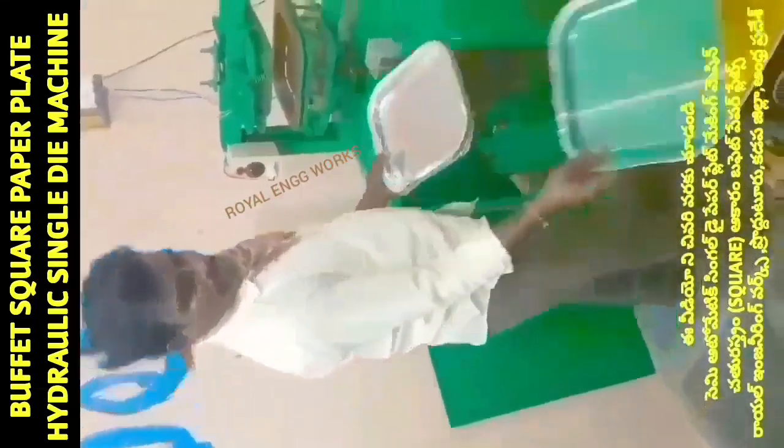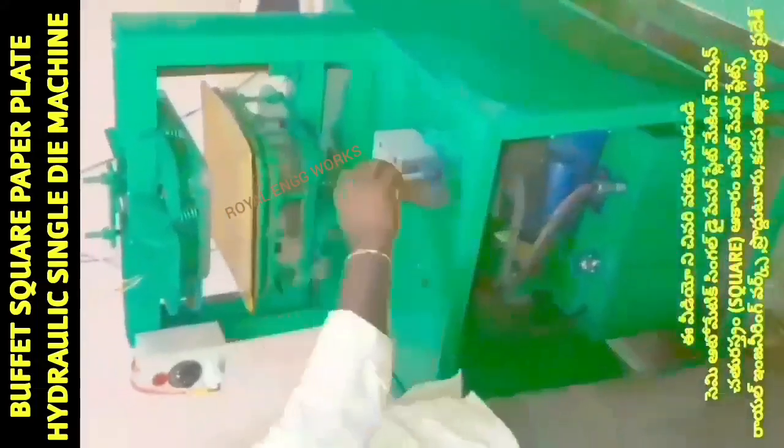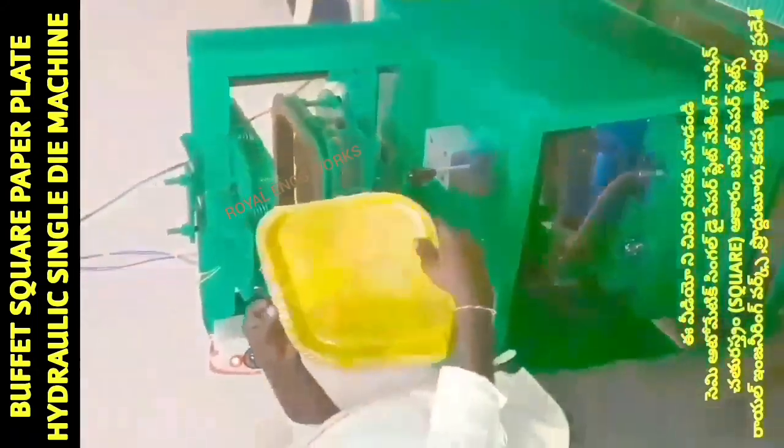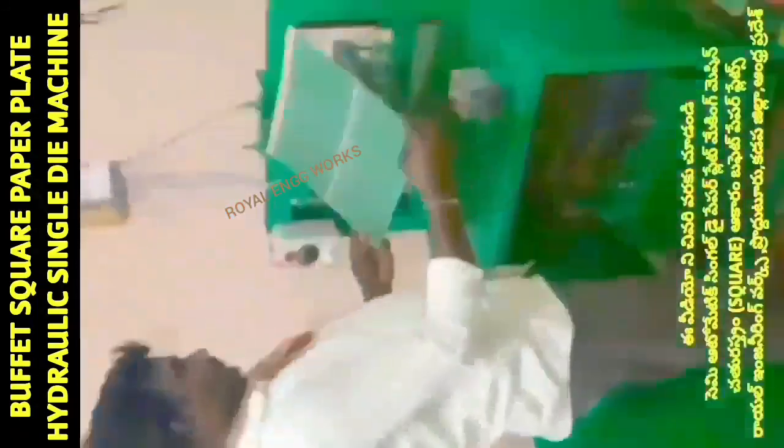Welcome to my YouTube channel, Small Scale Industries. In this video, we have a Semi-Automatic hydraulic single-die paper plate machine. This machine has a 1HP motor.